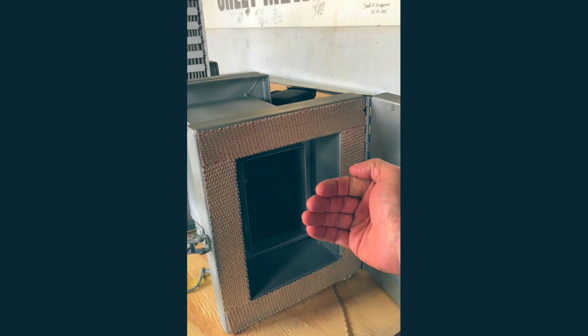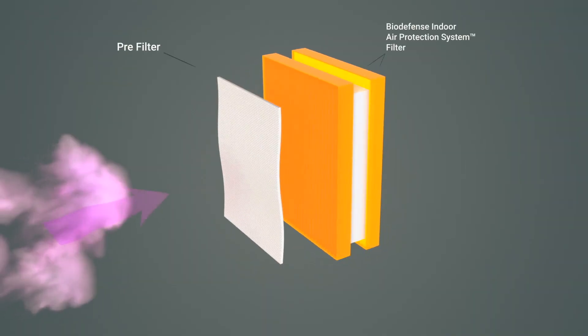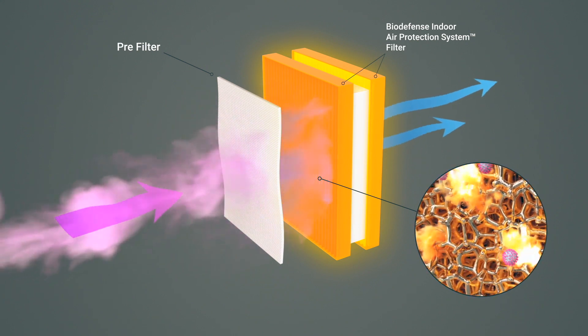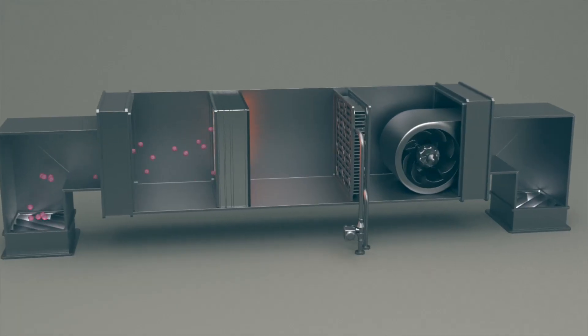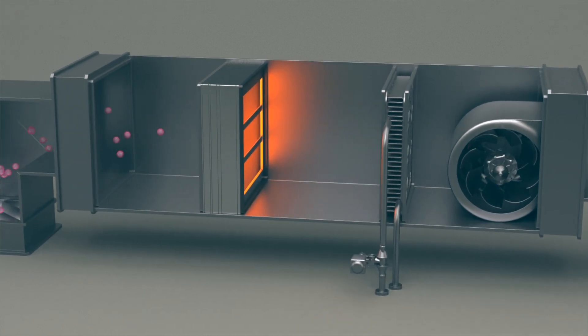I tried to put my finger next to it but not feel the heat. Then I made a mistake by touching it and burned my finger. It's simply a HEPA filter by design — the only difference being that the separators on the upstream side are the foamed nickel material instead of aluminum. It's taking existing building technology that we use every day in hospitals, in schools, in office buildings, and really just supercharging it for the COVID pandemic.